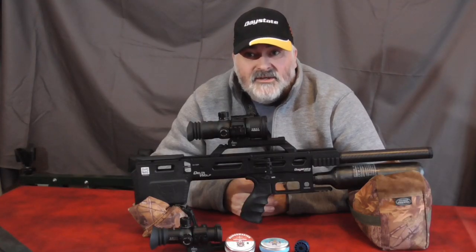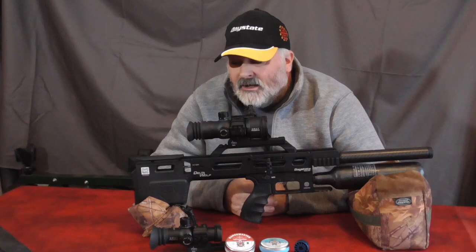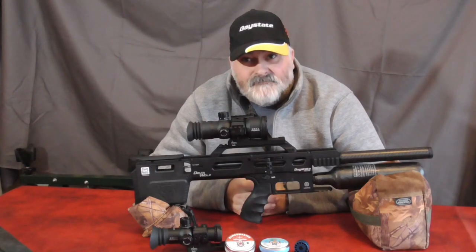If you've enjoyed the video, please like and subscribe. Catch up with us on Facebook at Daystate Owners Target and Hunting Group, or we also have a Delta Wolf Group on there as well. Thanks for watching.